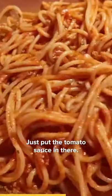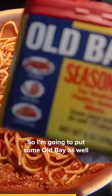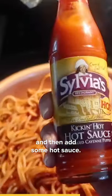So now we're just gonna add some meat sauce. She just put the tomato sauce in there, and I know she wouldn't just put tomato sauce — there's no way. So I'm gonna put some Old Bay as well, and then add some hot sauce.